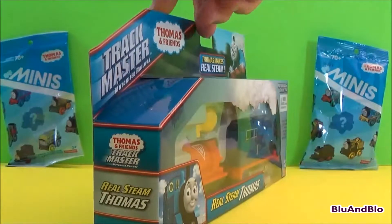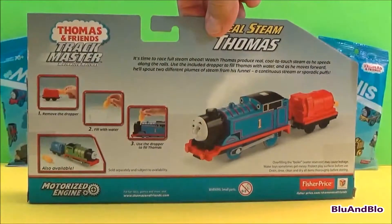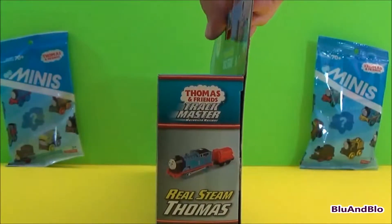Hello YouTubers, welcome to Blue and Blue. Today I'm going to show you the real steam Thomas from Thomas and Friends and Fisher Price.